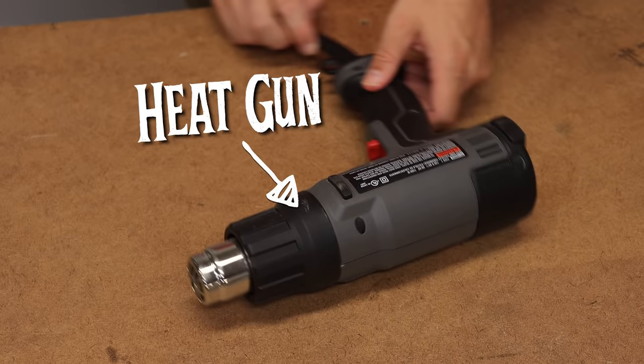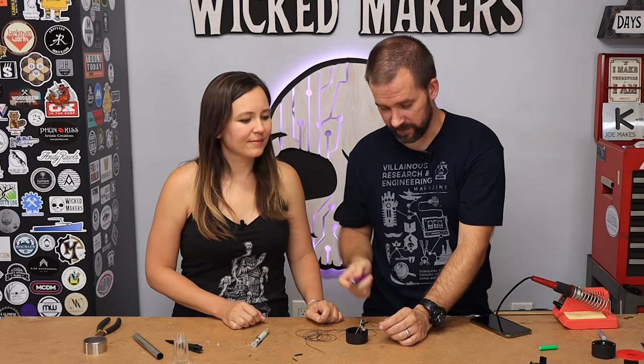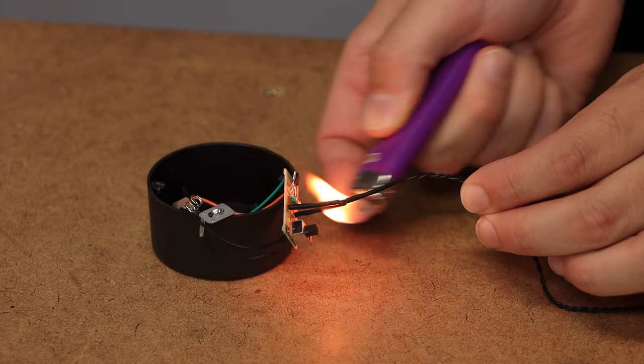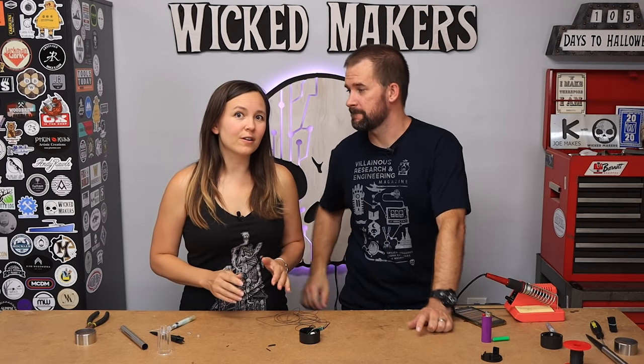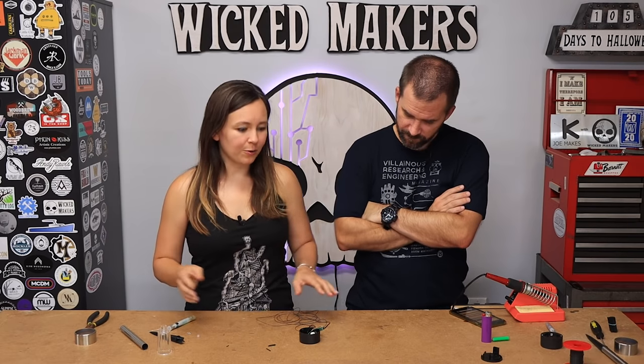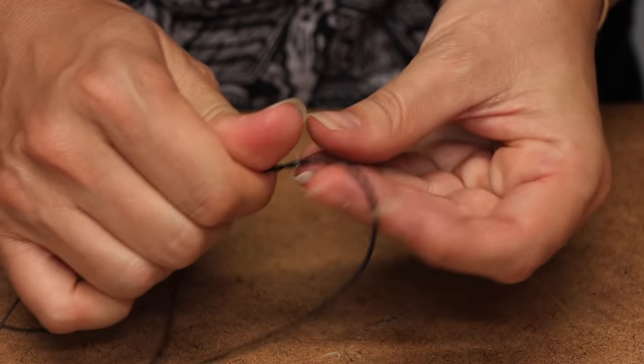You could use a heat gun if you have one, but not everybody does, so you can just use a little lighter - put the flame on the heat shrink tube for like half a second and it'll shrink. Next thing we're gonna do is solder on the LED, but before we do that we are going to twist our two wires together. Twist pretty easy - it just kind of stays in place once you twist it.